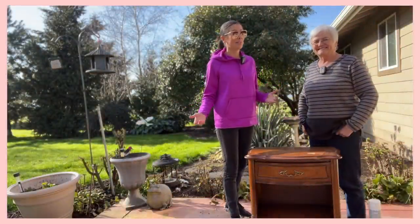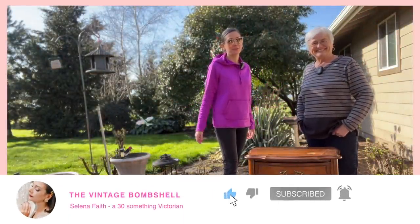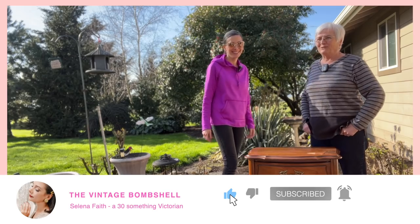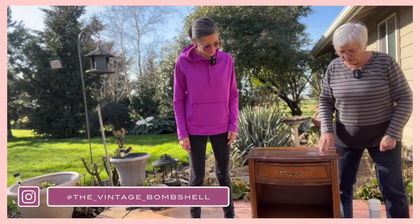So I'm at my mom's house this week, and you know what that means? She's got a giant list of stuff she wants me to do for her. Have to have some help, you know. All right, what do you got here, Mom? I bought this on Marketplace.